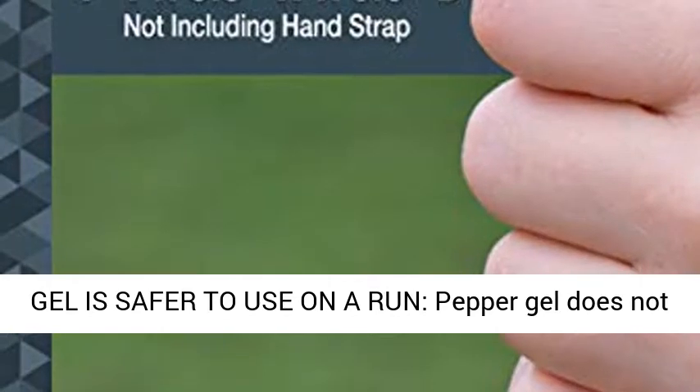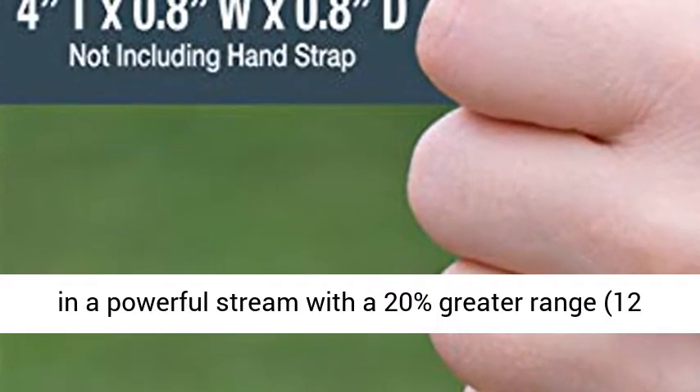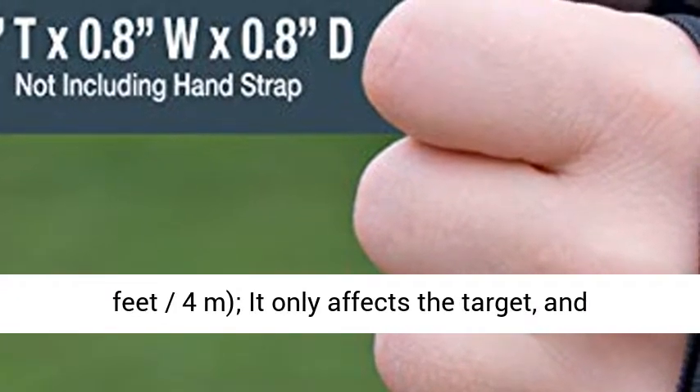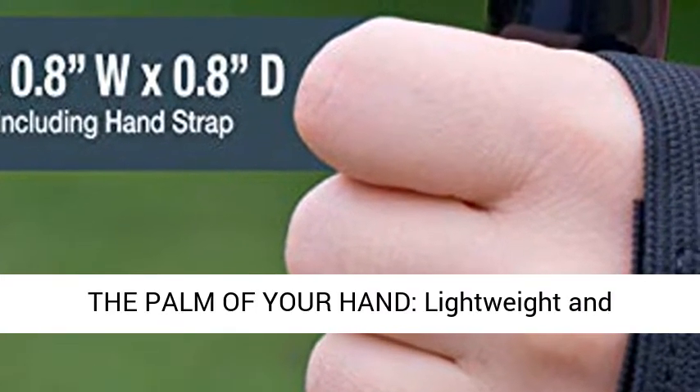Gel is safer to use on a run. Pepper gel does not atomize like traditional pepper spray and deploys in a powerful stream with 20% greater range — 12 feet, 4 meters — affecting only the target and virtually eliminating wind blowback.